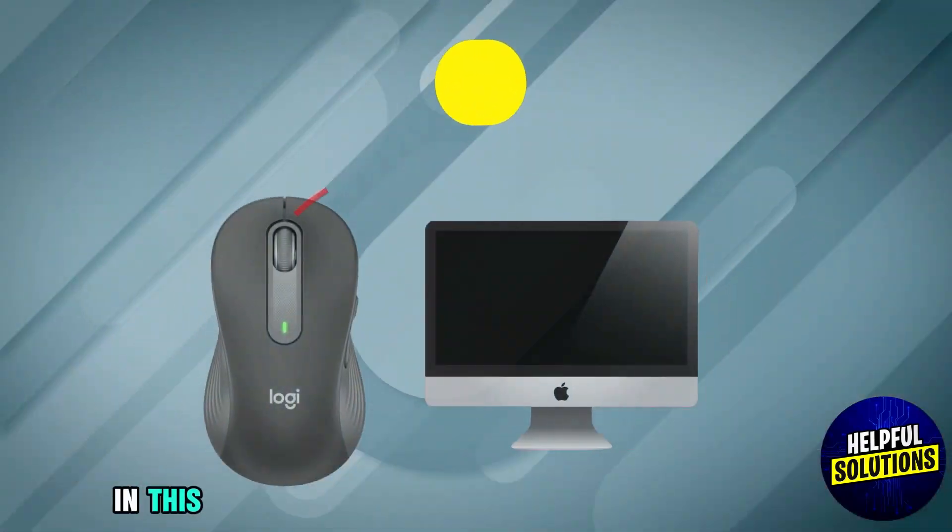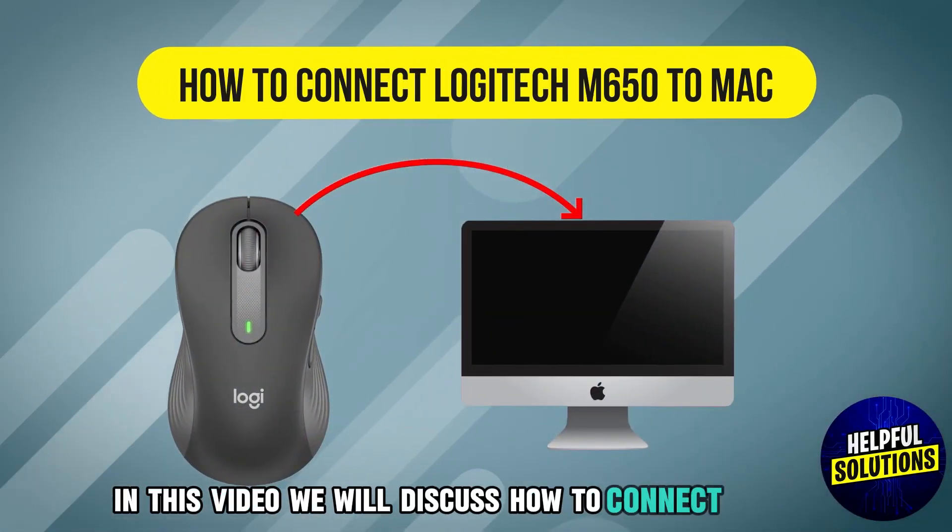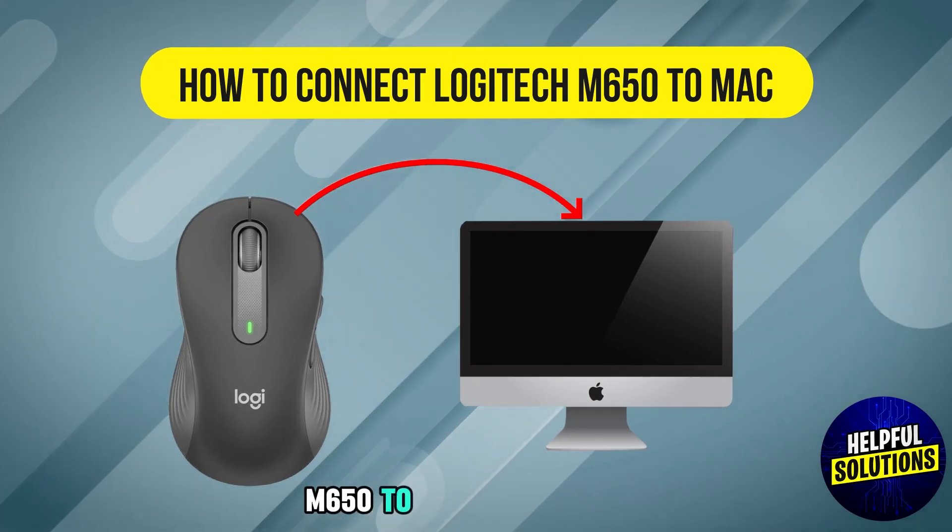Welcome to Helpful Solutions. In this video, we will discuss how to connect Logitech M650 to Mac. Let's dive in.